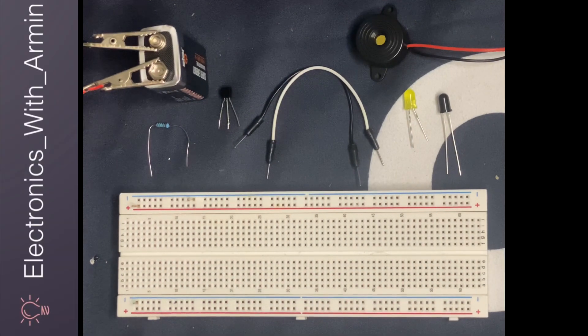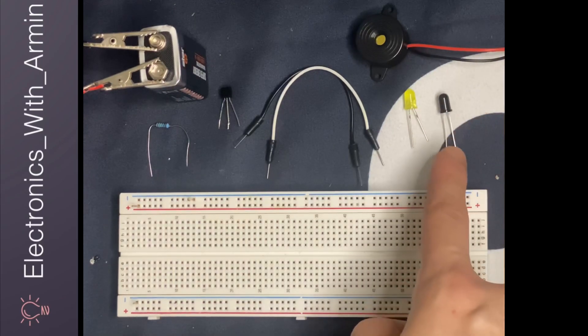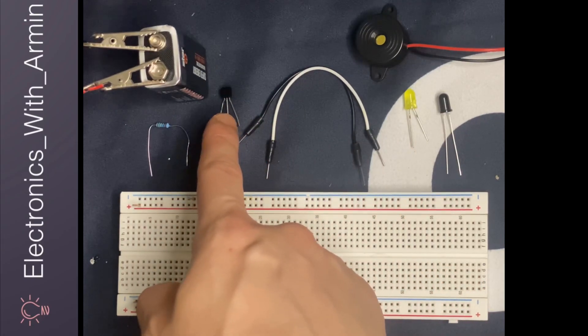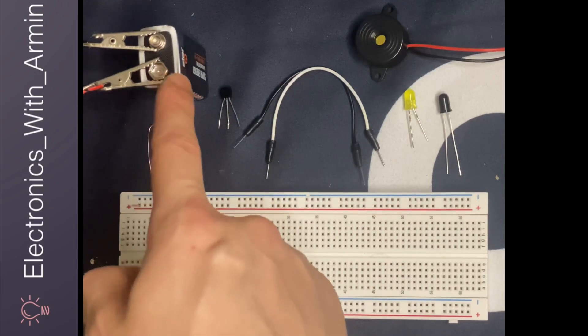Hello guys, today I'm going to show you how to make a fire alarm circuit. The components which you need are a breadboard, a buzzer, an infrared LED, a normal LED, jumper wires, a BC 547 transistor, a 220 ohm resistor, and a 9 volt battery.